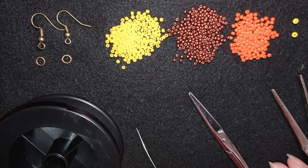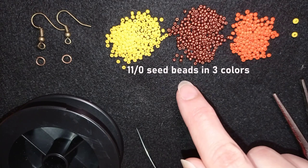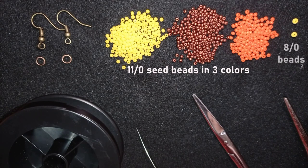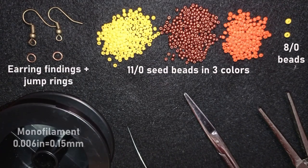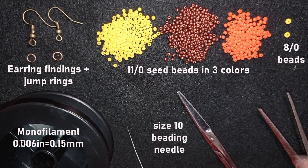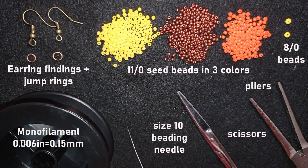For this video I'm using three colors of 11-0 seed beads: yellow, dark red (which is metallic), and orange. I also use two 8-0 beads in yellow, earring findings, and jump rings. The thread is monofilament at 0.006 inches or 0.15 millimeters, but you could use other beading thread of your choice. I'm using a size 10 beading needle, scissors, and pliers to attach the earring findings.